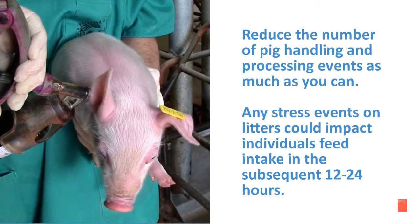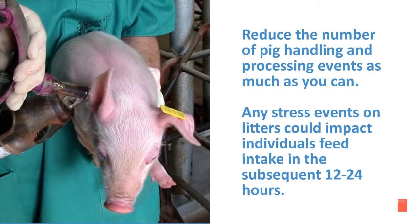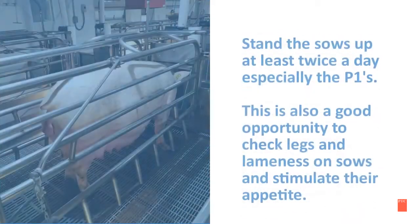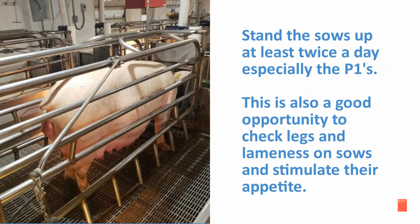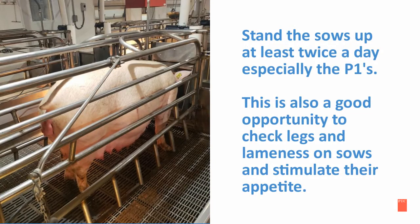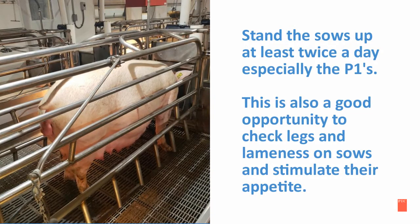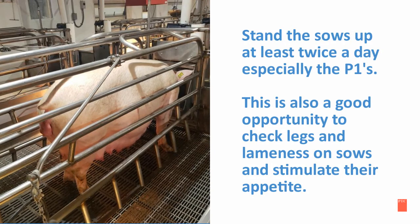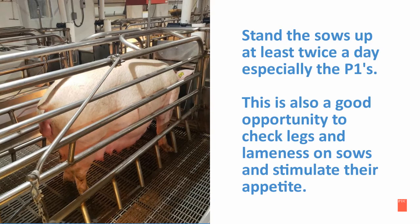Reduce the number of pig handling and processing events as much as you can. Any stress events on litters could impact the individual's feed intake in the subsequent 12 to 24 hours. Stand the sows up at least twice a day, especially the P1s. This is also a good opportunity to check legs and for lameness on sows and to stimulate their appetite.